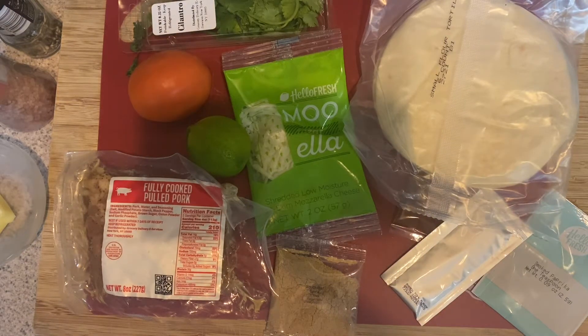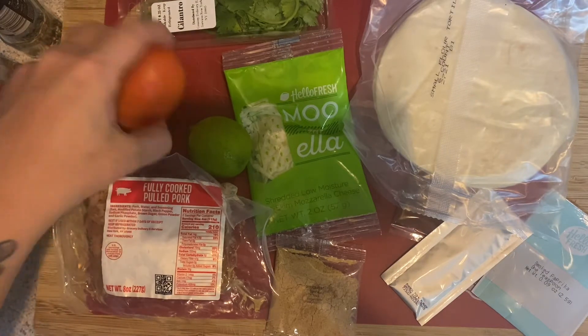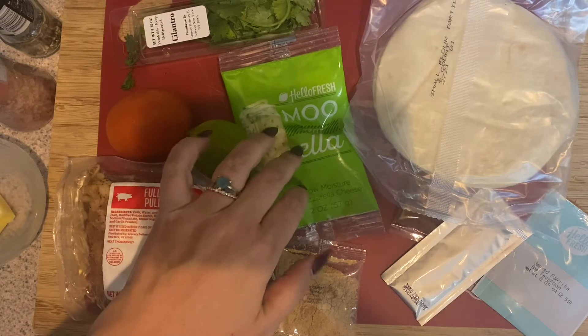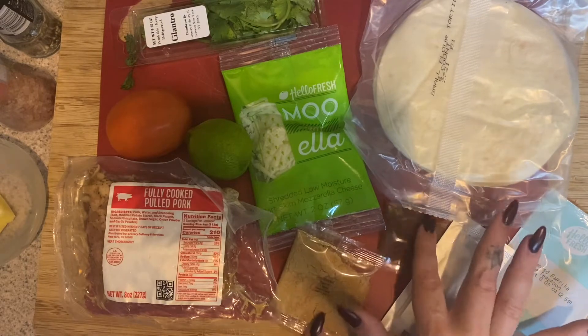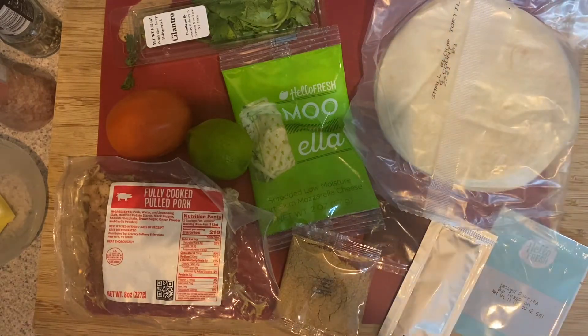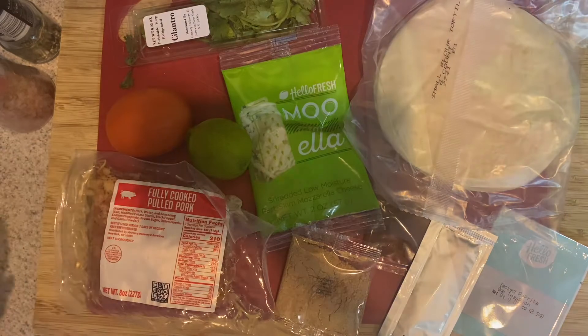For your birria tacos, you're going to need your fully cooked pork, a tomato, cilantro, a lime, some mozzarella cheese, your Southwest spice blend, some ramen pork concentrate, some chicken stock concentrate, smoked paprika, some tortillas, some oil, some salt and pepper, and a tablespoon of butter.